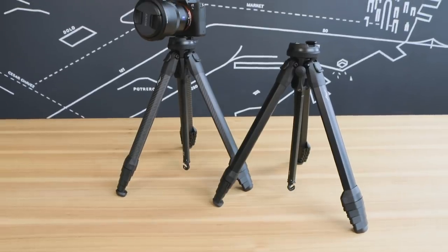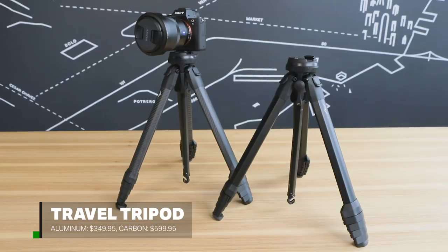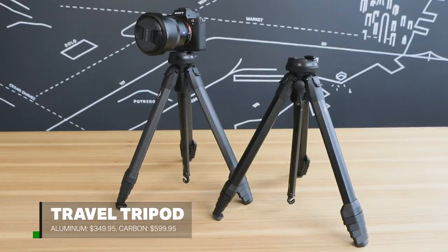In my mind, we have been a tripod company since 2012. It's just that this is our first offering, now in 2019.